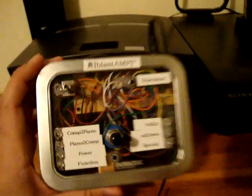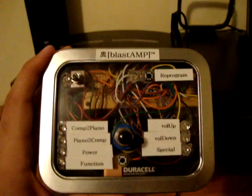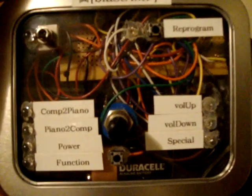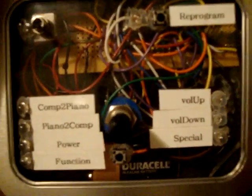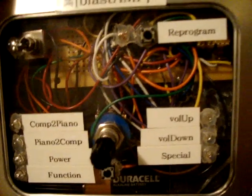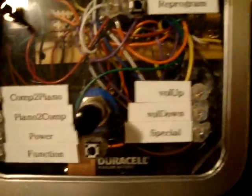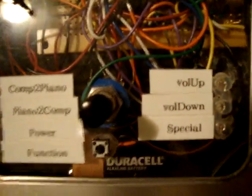It would be on that side of the room or the other side, and coming over to press these buttons wasn't something I wanted to do all the time. So instead, what I decided to do was create this Blast Amp. It simulates the remote control by taking this remote and reprogramming any of these functions onto the Blast Amp. We have seven functions: computer to piano, piano to computer, power, function, volume up, volume down, and special. There's also a reprogram function in case any of these need to be reprogrammed for a different amplifier or remote, or if I want to swap out any of the labels.